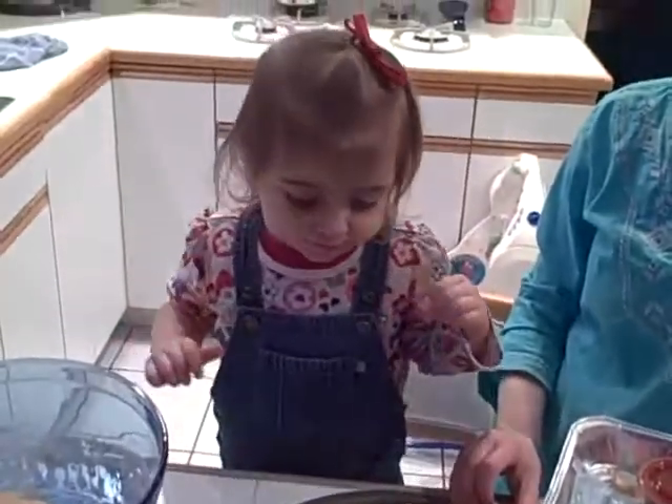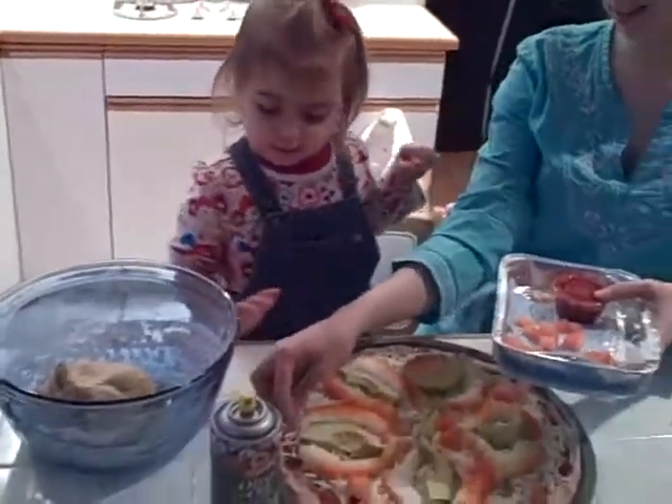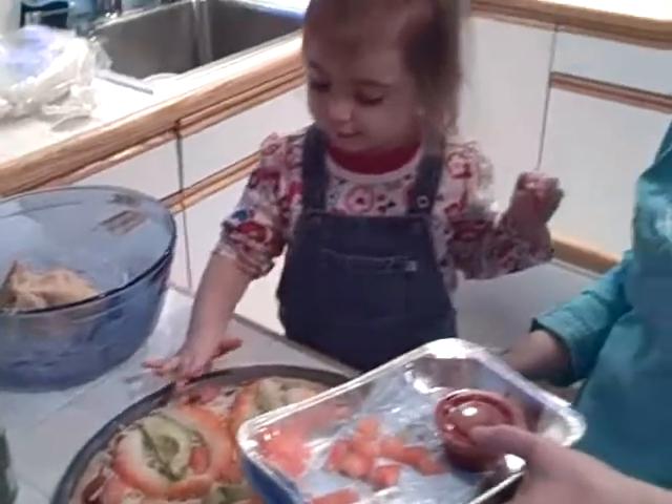I'm going, I'm going, so I will eat this pizza. Yeah, after we cook it you can eat it. Here, put some tomatoes on it please. Good job.